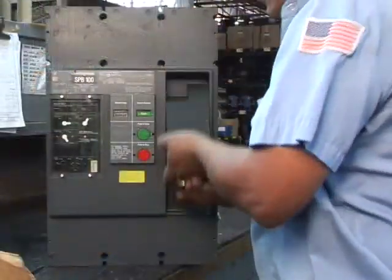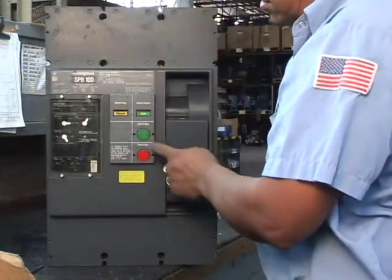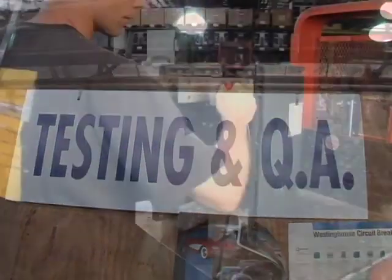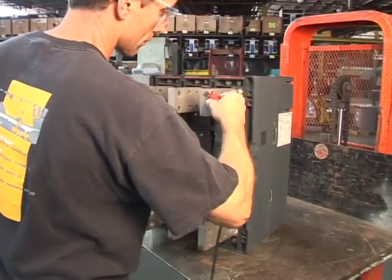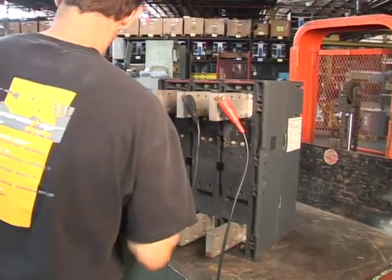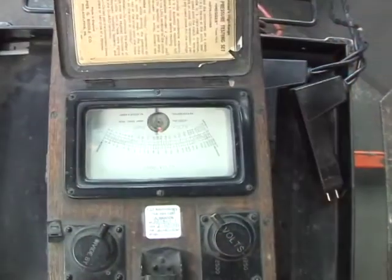The technician manually operates the breaker to assure the mechanism is tight and operation is smooth. This breaker will be tested with a 2500 volt Megger, a 10 amp digital low resistance ohmmeter, and finally a high current primary injection test set.